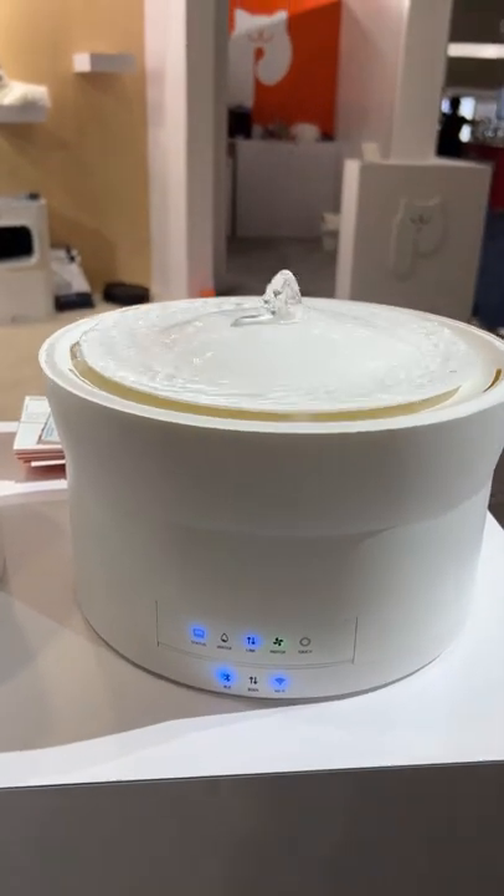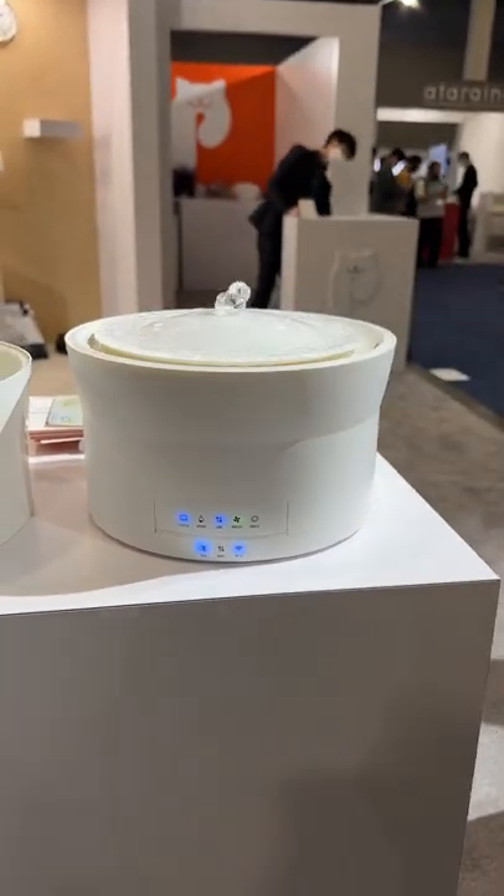This is a water bowl for your cat — it'll come up and drink from it. And it also doubles as a beautiful water fountain.